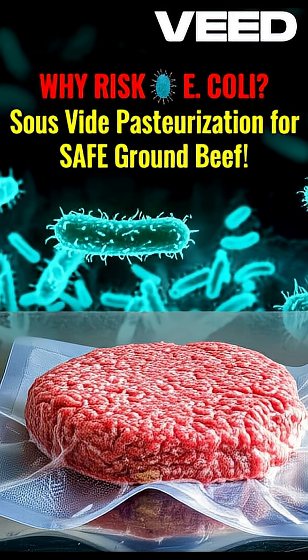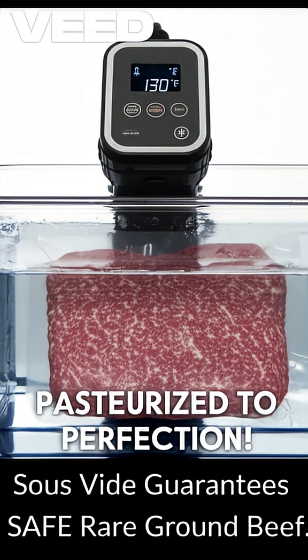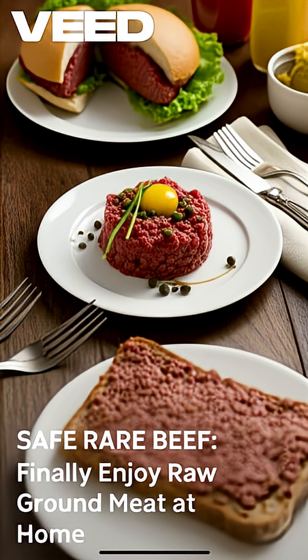Love the idea of raw or rare meat, but hate the risk? Use the precision of sous-vide to safely pasteurize ground beef, eliminating pathogens like E. coli while keeping that beautiful rare texture — perfect for tartare, mett, or rare burgers. Here is how it works.